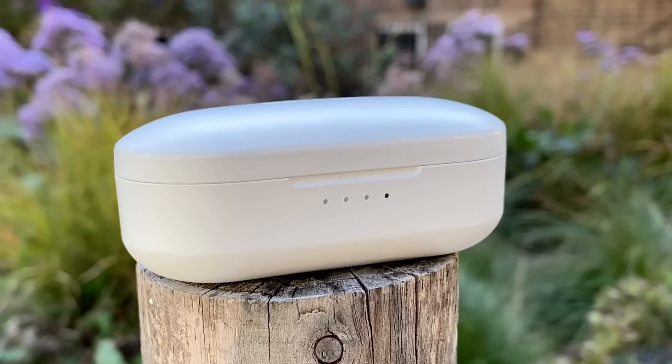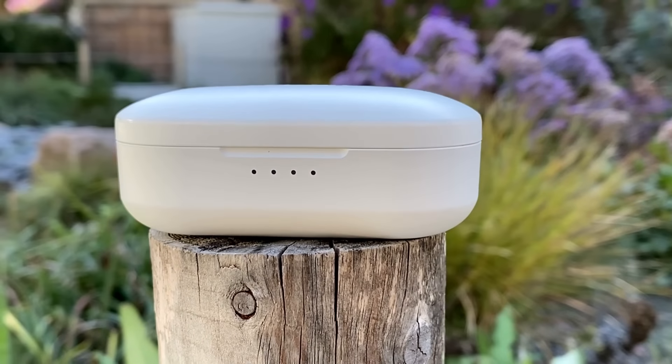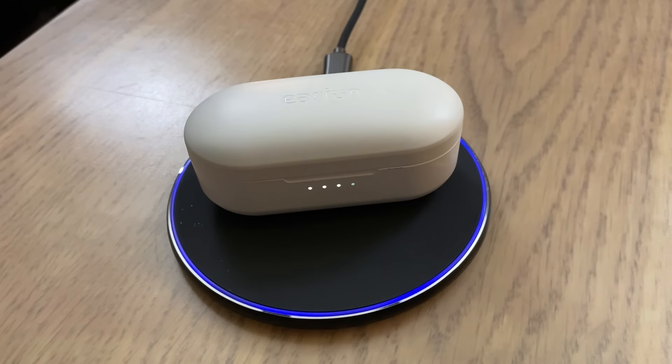Next, let's talk about the case. The case itself is excellent — very pocketable, perfect shape. You can get these in black or white, with the cases also being black or white. On the case itself you get USB Type-C, which is always a plus. Not only that, they're also Qi wireless charging compatible, so you can drop these on your Qi wireless charging pad and it will recharge the case. That's a bonus and something rarely seen on earbuds under 50 bucks.